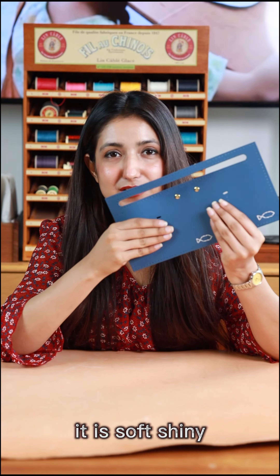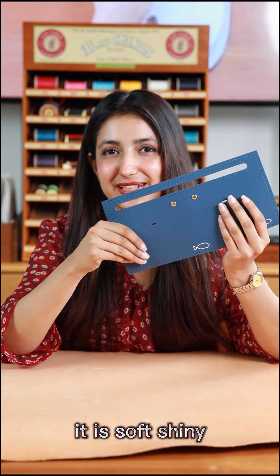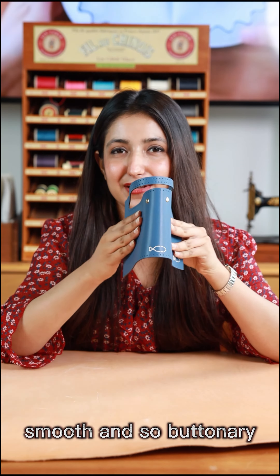As you can see, it is soft, shiny, smooth, and so buttery.